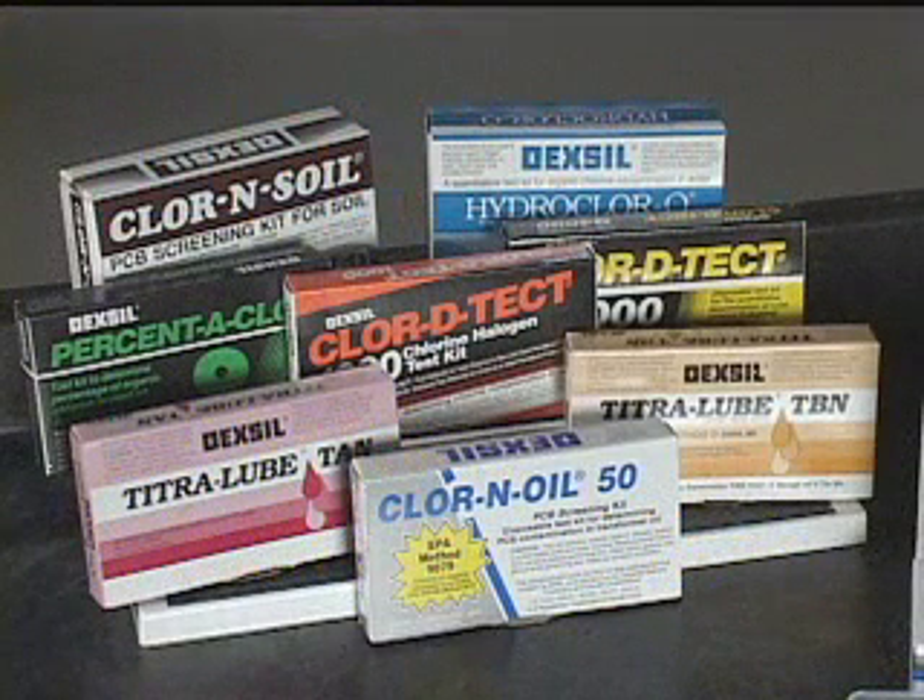This technical hint pertains to the following products: Chlorin Oil, Chlorin Soil, ChlorDetect, Hydrochlor-Q, Procentochlor, Titrolube TAN, and TBN.